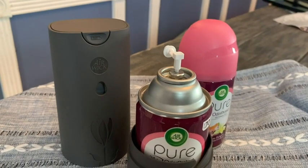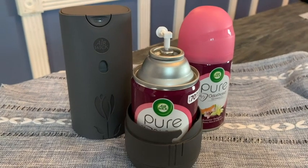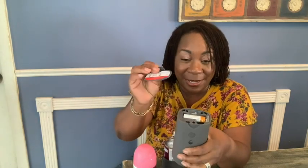This starter kit came with two refills. It is the Summer Delights scent and it smells really, really good. Now I love a couple of things about the new design of the Air Wick Freshermatic — first of all, it has a little pop top here.